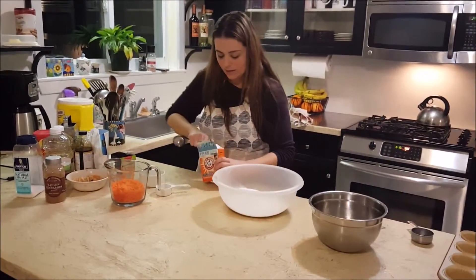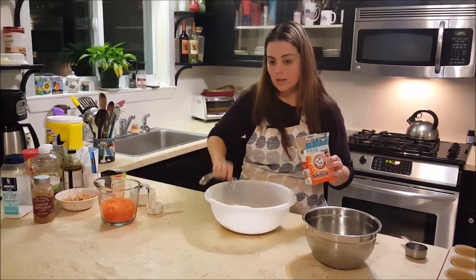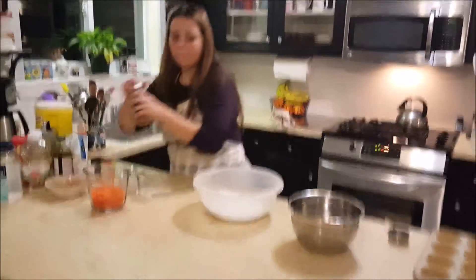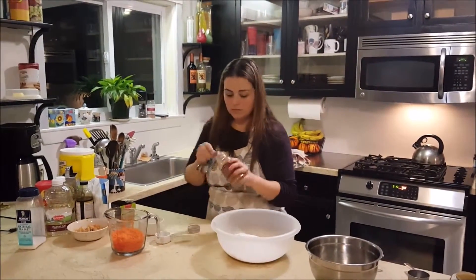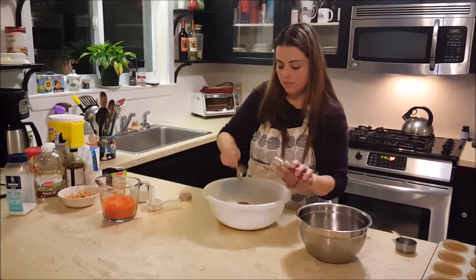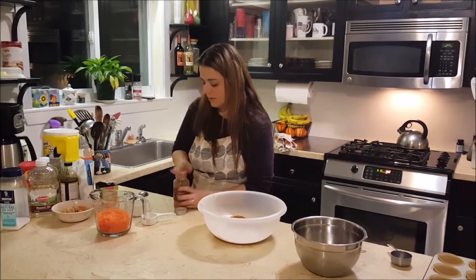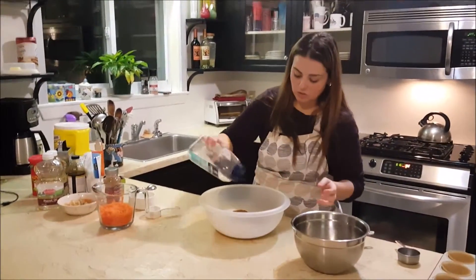Two teaspoons of baking soda. Two teaspoons of cinnamon, and a quarter teaspoon of salt — or you can just use your judgment.